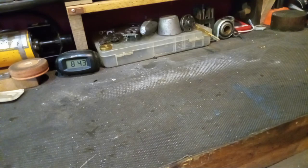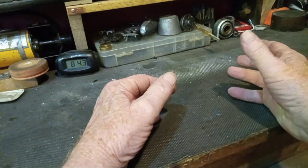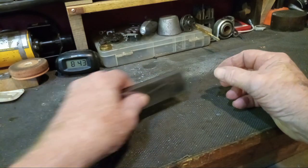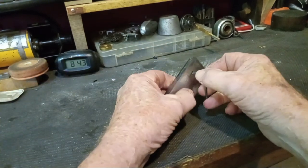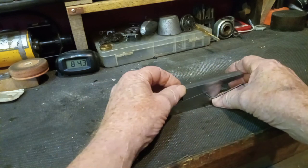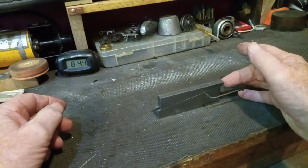Hello, glad you could join me. I'm not a machinist, but sometimes I play one on YouTube. Yesterday I was making an adjustable parallel, but that's not what this video is about.